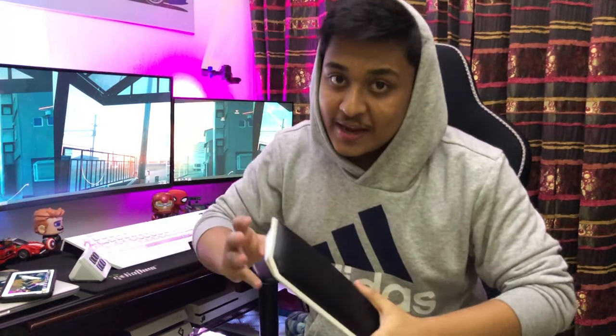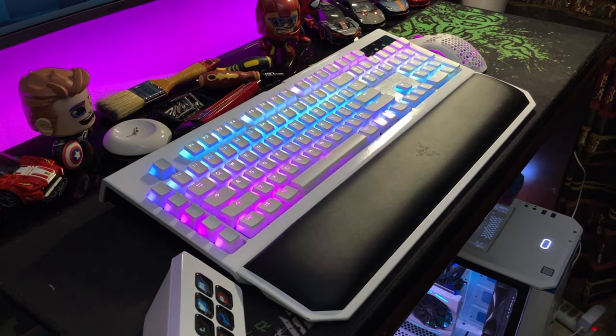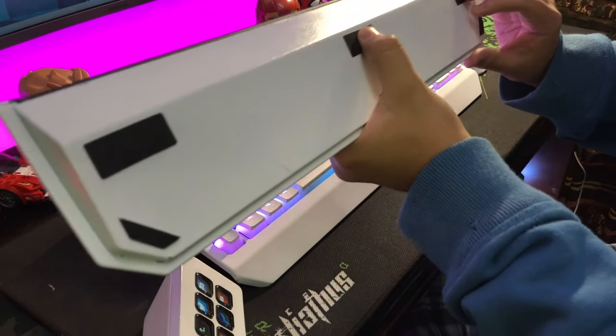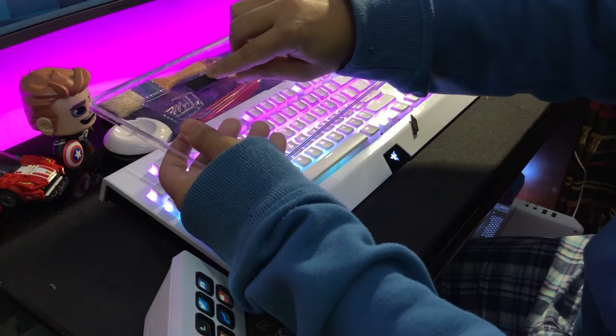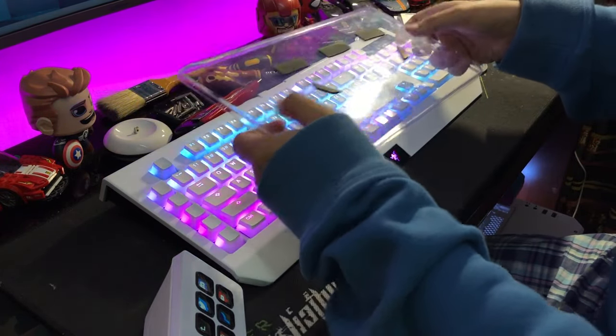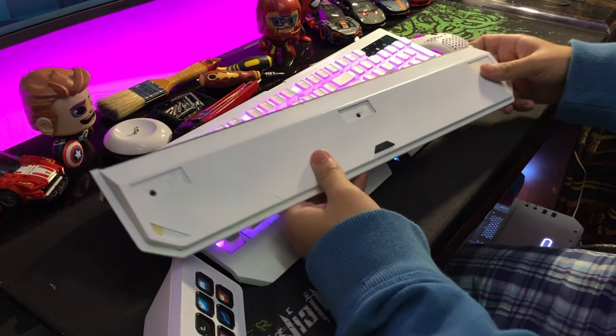If you Google how to disassemble the wrist rest of any Razer keyboard, you are not going to find it — not even on Reddit, nowhere. That's why you came to the right place. First of all, get yourself your tools, then turn over your wrist rest. There are going to be six pads underneath your wrist rest. Take off the pads and put them somewhere safe so you can reuse them, because you're going to need them.